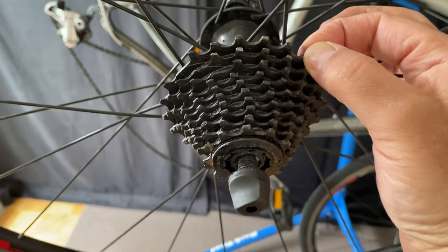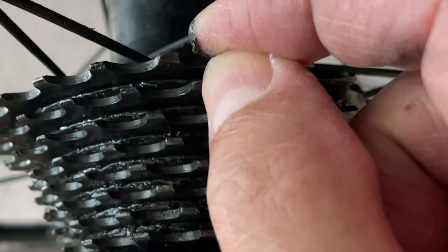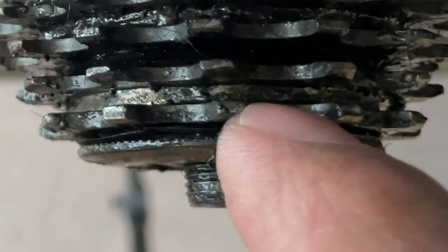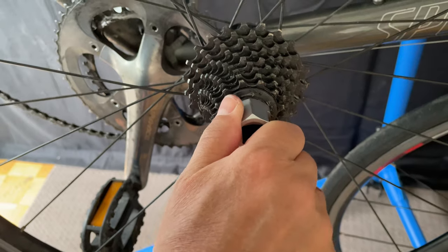As you can see here, the cassette's loose. I checked the lock ring — here's a better view. You can see the cassette's loose and there's a space between that last cog and the lock ring. You can also see that the lock ring is past flush with the lock nut. So there's our problem right there.